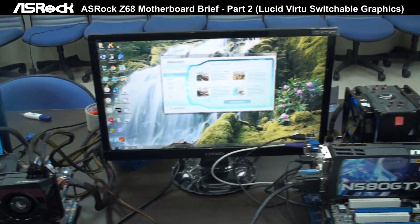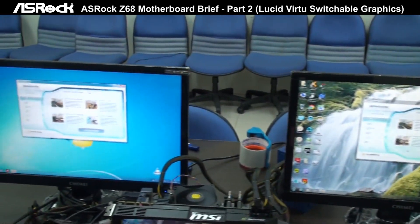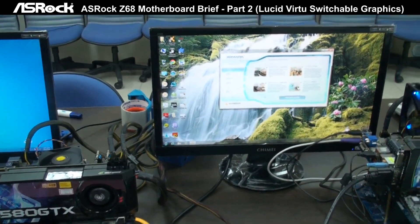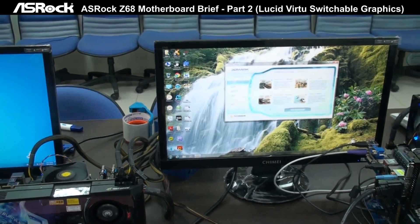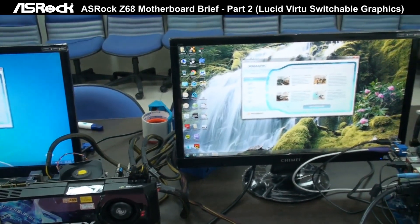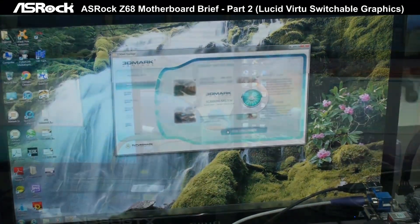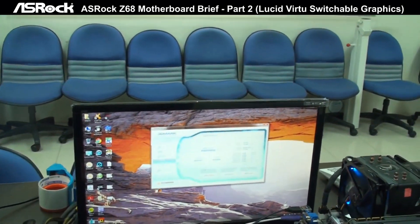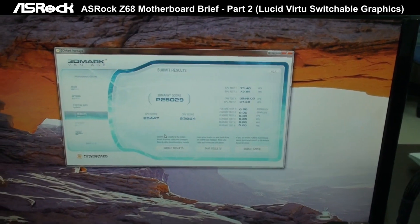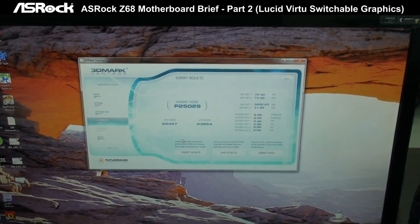Now let's check out the 3D graphics performance. You can see we're running 3DMark Vantage here. We're going to test both systems' 3D graphics performance to see if Lucid Virtu affects the 3D graphics performance or not. On the ASUS ROG Z68 Xtreme 4, we have Virtu integrated.